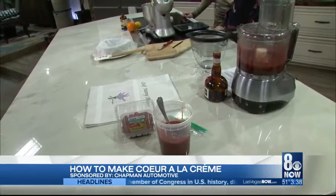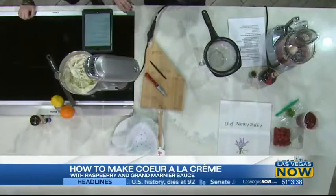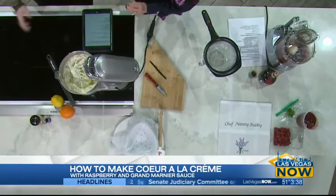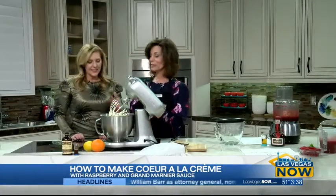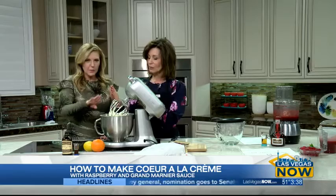So today I'm going to show you — and your boyfriend, since he does most of the cooking — how to put love into a recipe. What are we making? We're making a Coeur à la Crème. Yes! I saw you mixing this up before the commercial break.